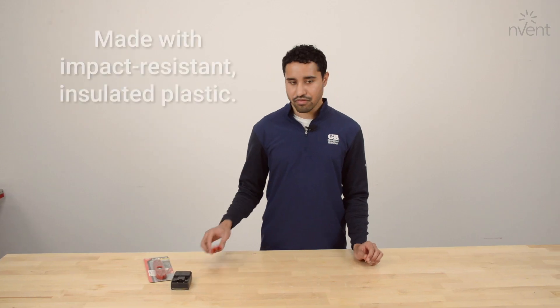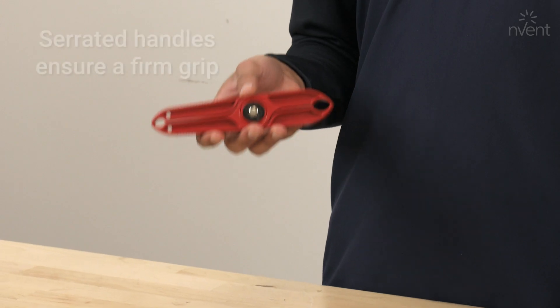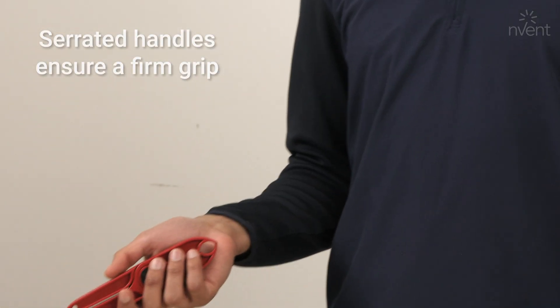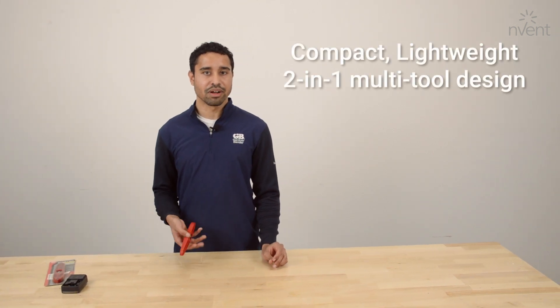It's made from tough insulated plastic, so it'll withstand being dropped or crushed. It's got non-slip serrated grips on the sides, so it's easy to grip without slipping out of your hand. It's also a nice compact, lightweight design, so it's easy to carry around or slip in your pocket when you're on the go.